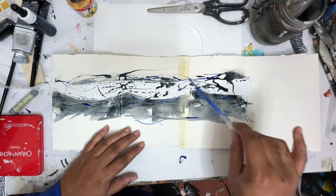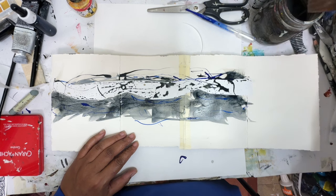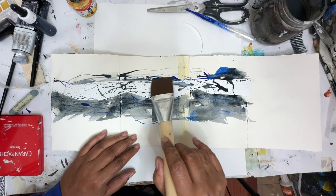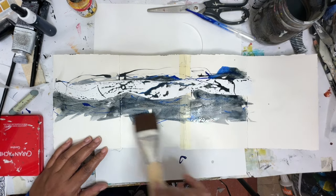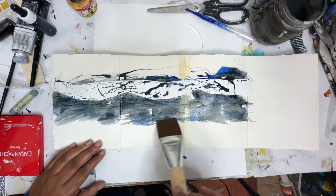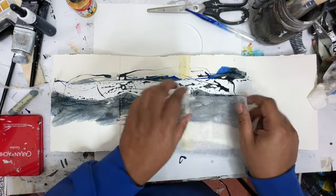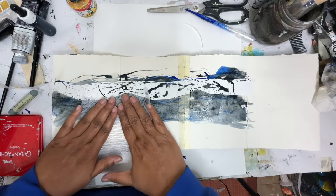I kind of like the marks this thing was making here. Let's go back in with a little bit more water — that's fun. Gives it a little bit more contrast. I'm going to let that dry. So before I dry that, I'm going to take this piece of netting and I'm just going to press it into this paint a little bit to give it a little bit of texture.